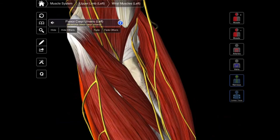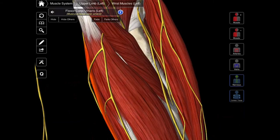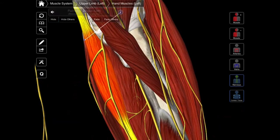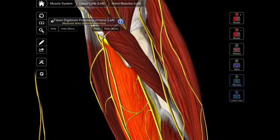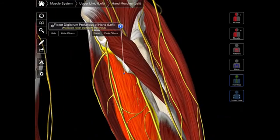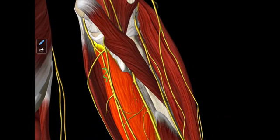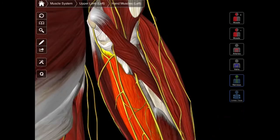The last muscle that gets half of its innervation from the ulnar nerve is our flexor digitorum profundus. Let's hide the flexor digitorum superficialis and palmaris longus so we can see it. That flexor digitorum profundus is a relatively wide muscle — the medial half is going to get innervated by the ulnar nerve, and then the lateral half by the median nerve. It kind of makes sense because you have the median nerve coming down on that side. That is the innervation of these muscles.